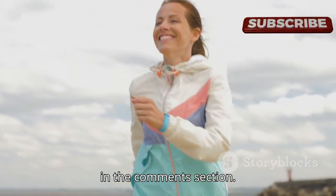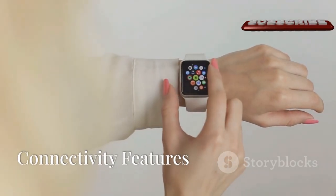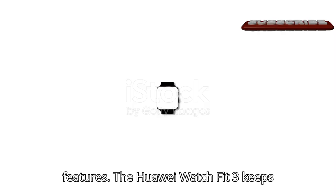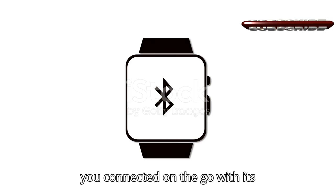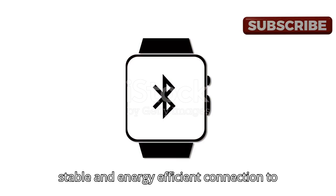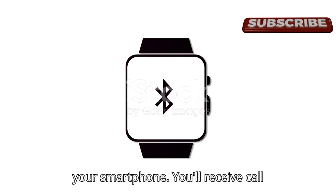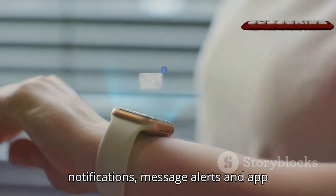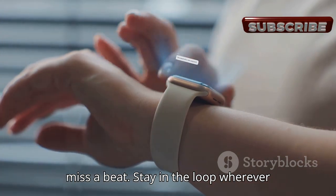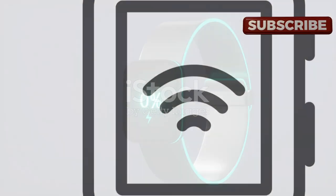The Huawei Watch Fit 3 keeps you connected on the go with Bluetooth 5.2 technology, ensuring a stable and energy-efficient connection to your smartphone. You'll receive call notifications, message alerts, and app updates right on your wrist, so you never miss a beat — wherever you are.